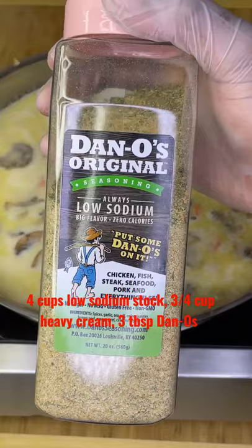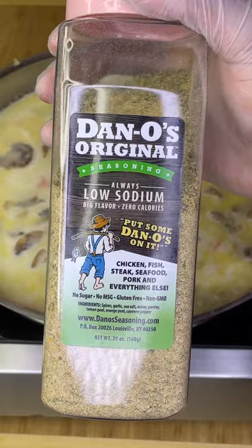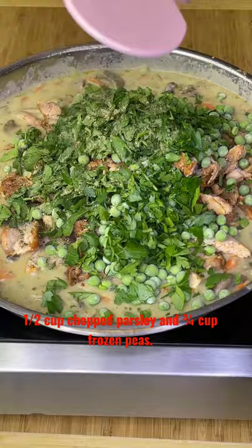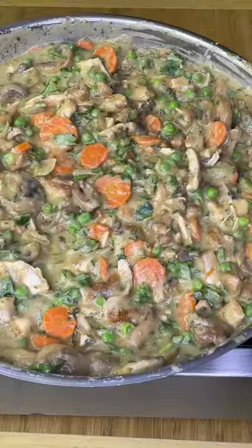Add stock, milk, and then it's time for the star of the show — the Danos original. Gently stir over medium heat for a few minutes until thickened, then add the remaining ingredients.